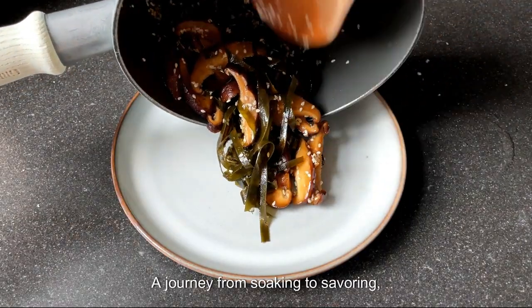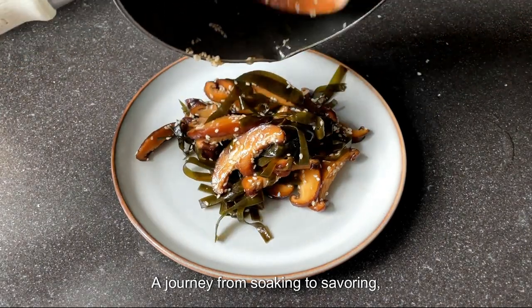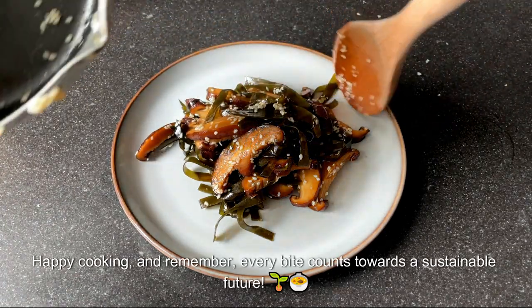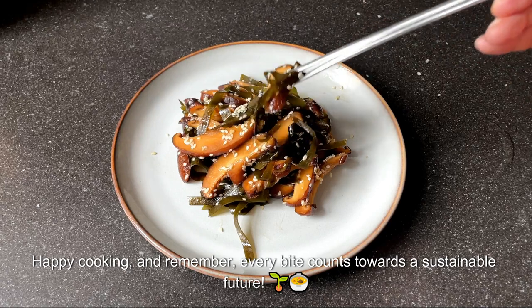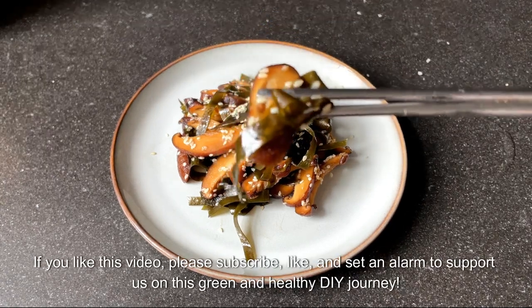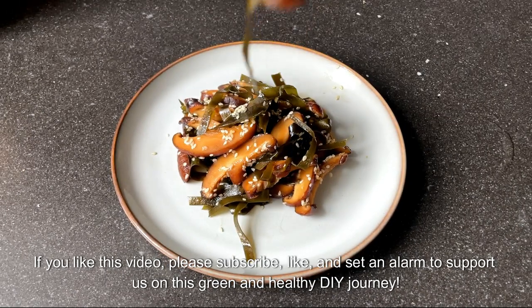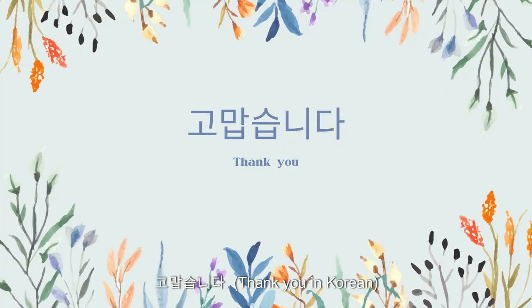There you have it — a journey from soaking to savoring, all while keeping our planet in mind. Happy cooking! And remember, every bite counts towards a sustainable future. If you like this video, please subscribe, like, and set an alarm to support us on this green and healthy DIY journey. Tune in next time for more sustainable ideas. 고맙습니다!